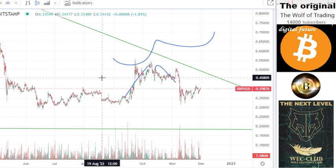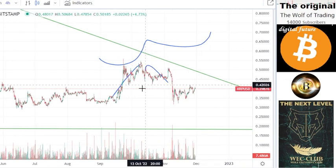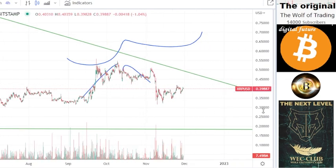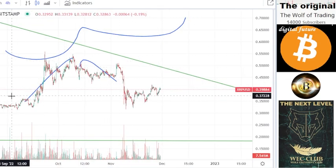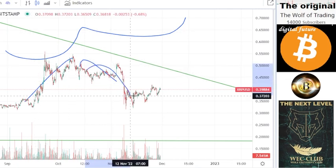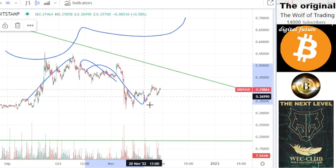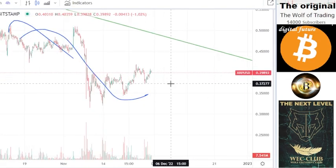If normal price action happens, if the whales don't manipulate, then you would see the blue line here. But the whales manipulate a lot, so you see only this. You can see here they take the first part and then they manipulate here the second part to the downside.